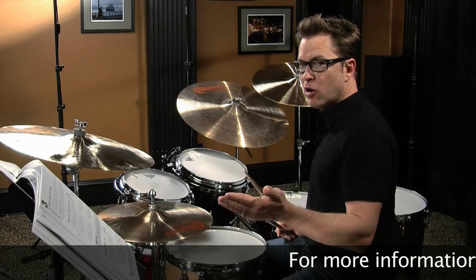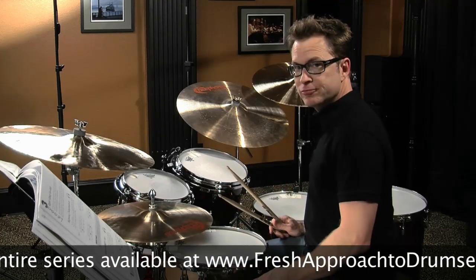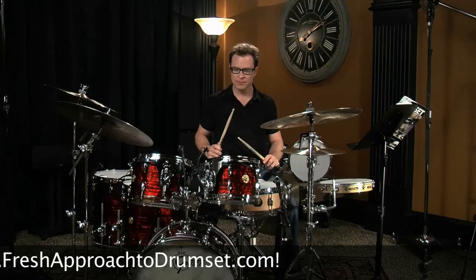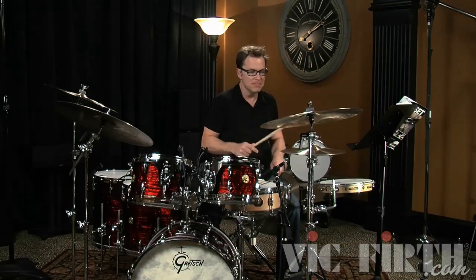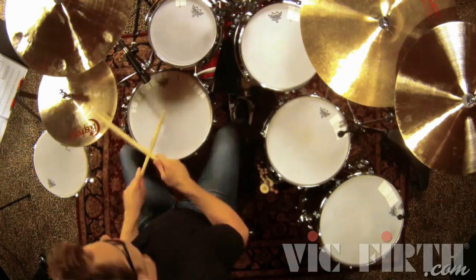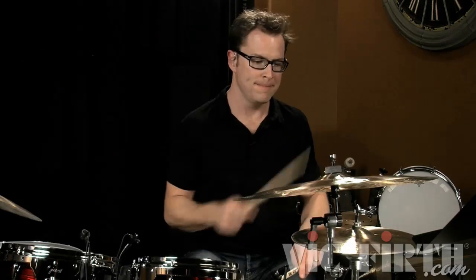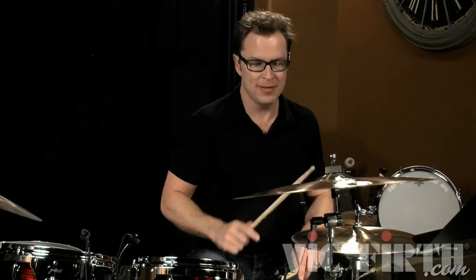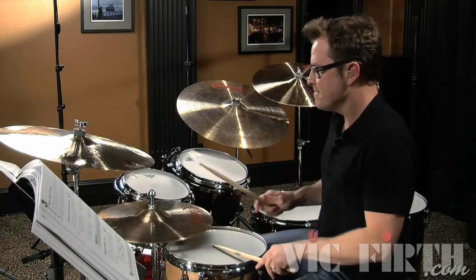I'm going to take this same play along and now get a lot more open with it and start to add some of the things that I do when I'm playing.